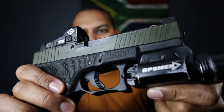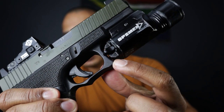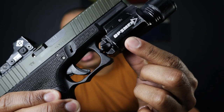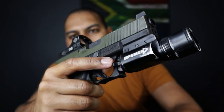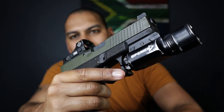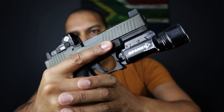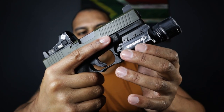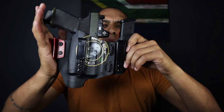Opsman actually asked me my thoughts. The only thing I would say is there's a small gap between the trigger guard and the back of the light. Opsman, if you can make that so the back of the light sits flush against the trigger guard, it'll give more surface area for normal-sized hands to activate the switch with the trigger finger, and it'll also give more mechanical strength by getting strength off the trigger guard as well as your locking screw.